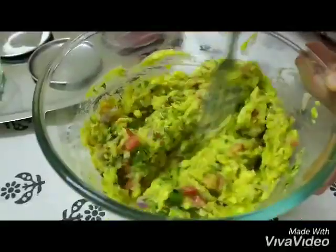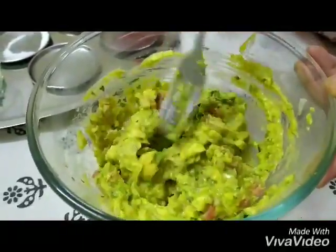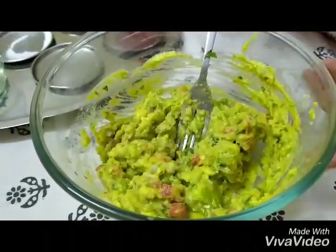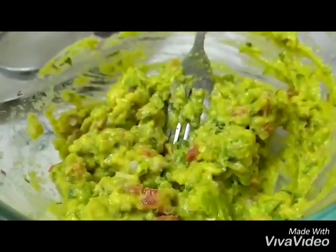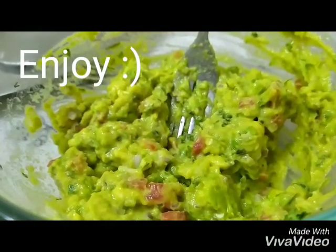This guacamole you can have it on nicely toasted bread, or just on a bread slice, or on khakra — we eat it often with khakra. It makes an amazing dip with chips as well. So enjoy it in this season.